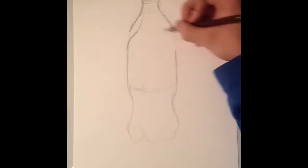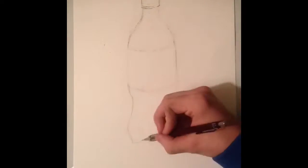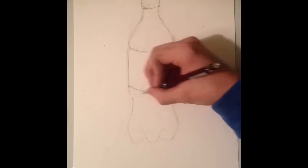At this point in the video, you can probably tell I'm drawing a bottle. Unless you're blind, in which case, how the heck did you get here anyway?